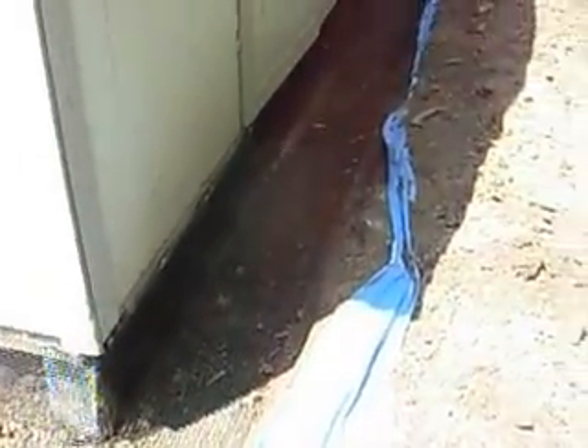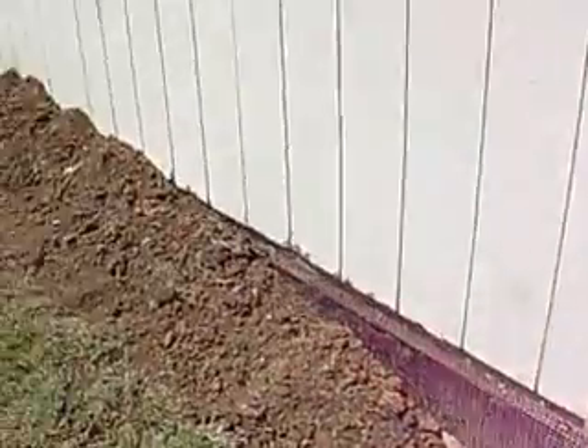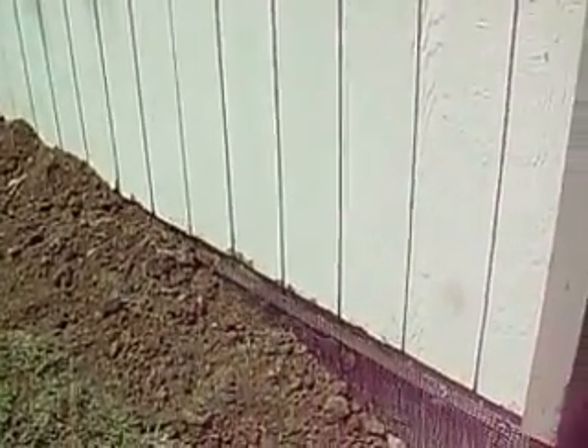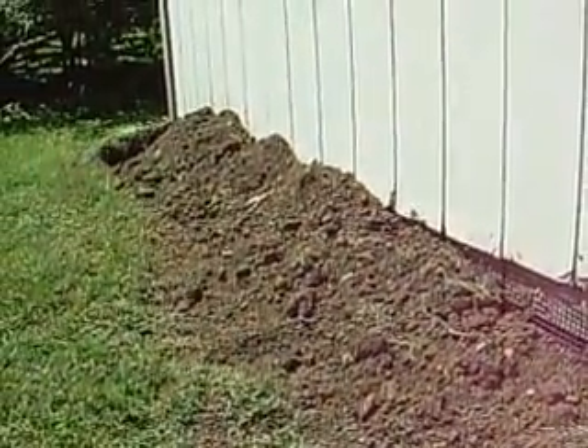So if you want to do it yourself, this is just a quick breakdown of how it's done: dig a trench 12 inches out, 8 to 10 inches down; lay heavy duty wire in the trench as we have down here; attach it to the base of the shed; backfill it over top — and when we're all done, we make it look spiffy.